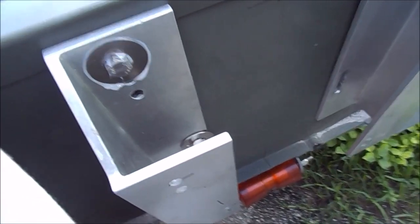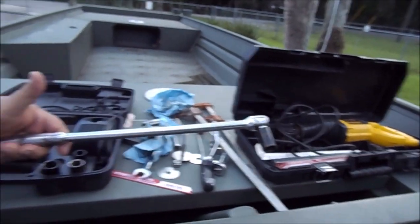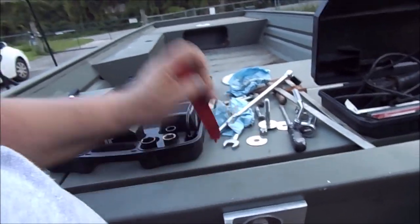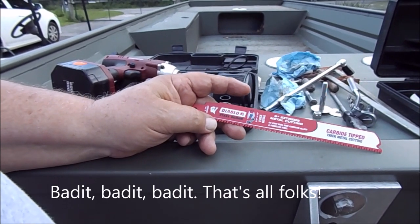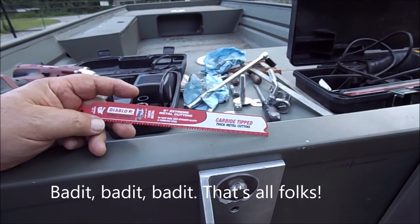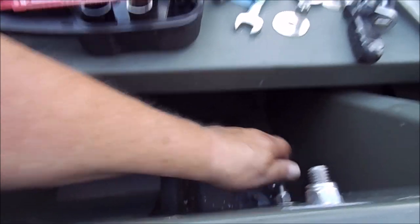What happened is this thing bottomed out and you cannot get it loose. I tried an impact wrench and also an 18-inch breaker bar and still couldn't get it off. So I'm going to use these blades I bought for something else. If you do any plumbing with old cast iron sewer pipes, this is the blade you want for your sawzall - they're Diablo Steel Demon, carbide tip, made for cast iron and stainless steel.